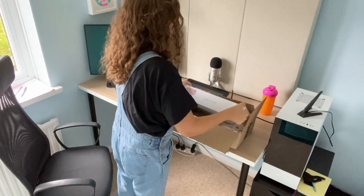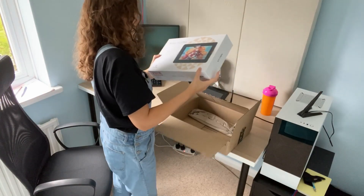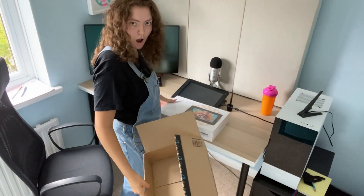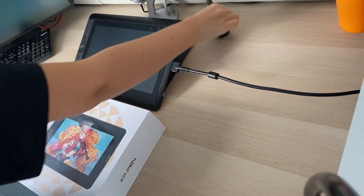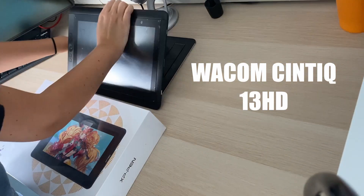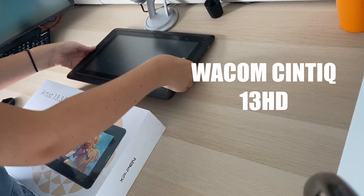Hi everyone. I get a lot of questions about what type of tablet I use, and since XP-Pen have very kindly sent me the Artist 13.3 Pro tablet, I wanted to give my thoughts on it in comparison to the Wacom Cintiq 13 HD which I use at the moment.